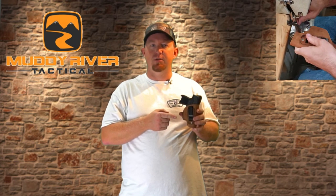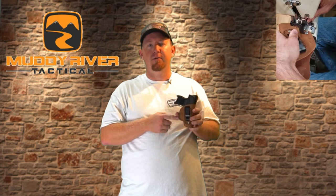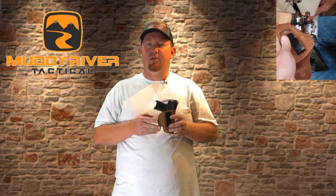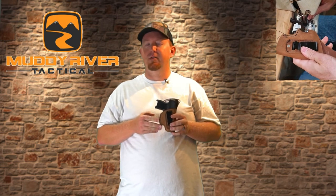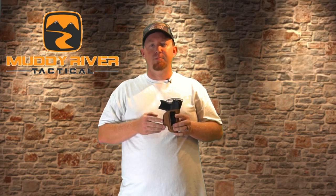We manufacture these holsters right here in Platte City, Missouri to give you the best value in the industry. If you have any questions about these or any of our other products, leave them in the comments section below and I'd be happy to help. Until next time, thank you for joining us and we'll see you on the next video.